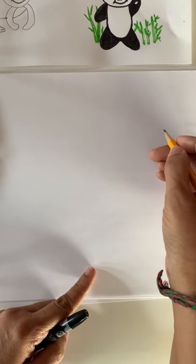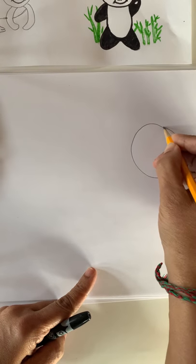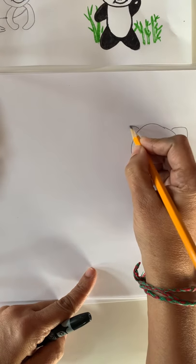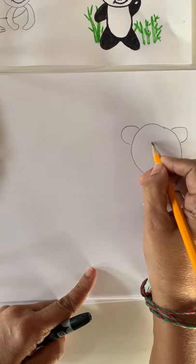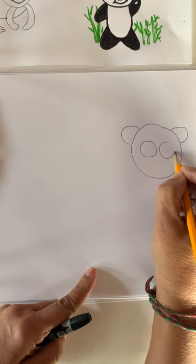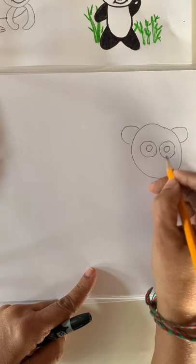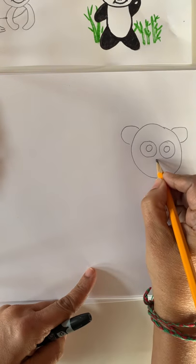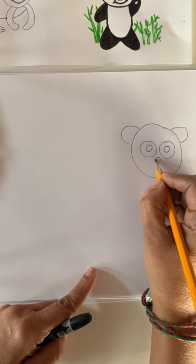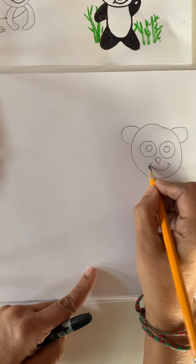So let's do it together. To make a panda, we need to make a circle. Then make two ears on the side. Backward C, and let's see — panda has big eyes. There's a black patch all over the eyes. Going to make a triangle and cover. Panda has a big smile.